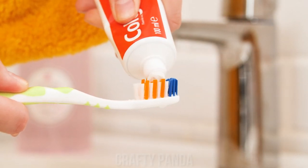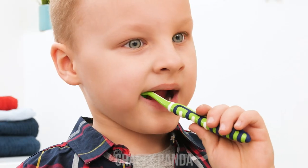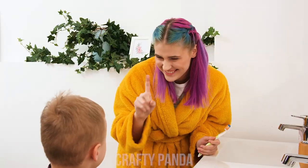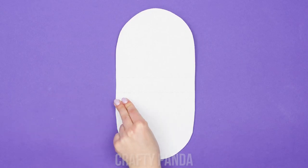It's brushing time! Emily's getting ready for a busy day, but her little nephew doesn't know how to brush his teeth. Just a moment — take an old pizza box, cut it in an oval shape, and glue some white bottle caps like this.